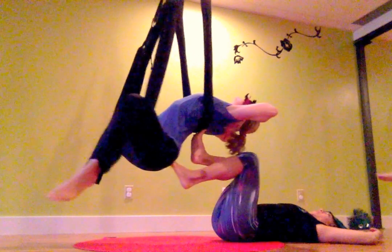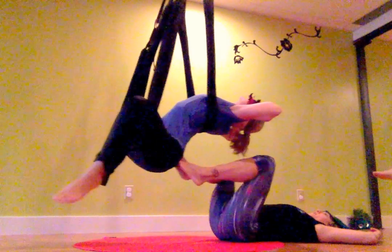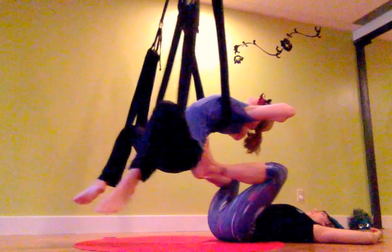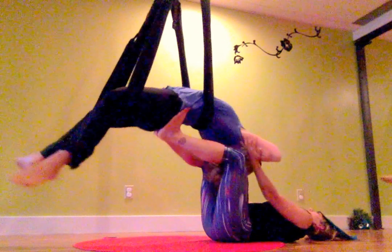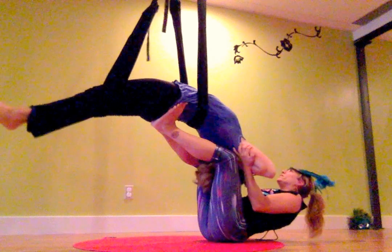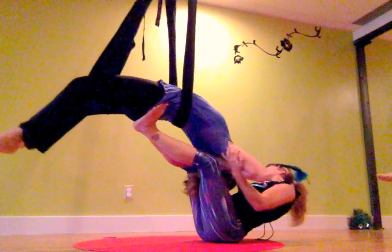Once we get our person really comfortable in the swing, I'm going to bring both feet to the hips — my toes are turned out, my heels are turned in. In this position, I'm just guiding them to lift their hips. So go ahead and lift your hips towards the sky and slide back. I'm going to give you a push to lift your hips even more — up towards the sky.